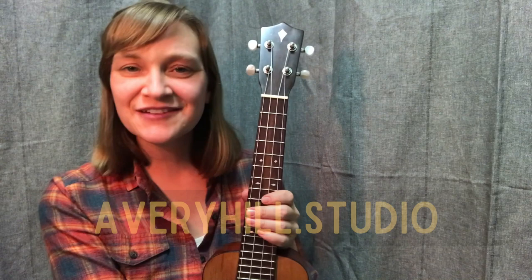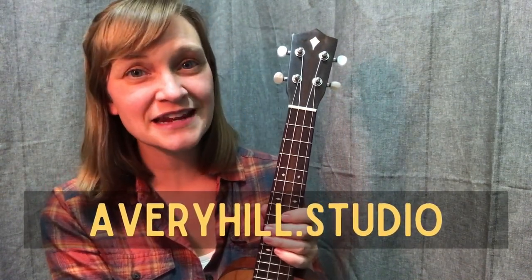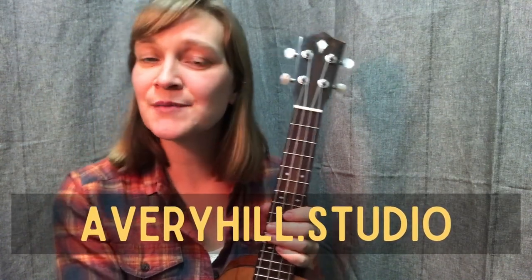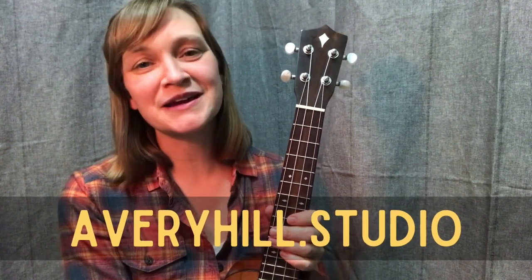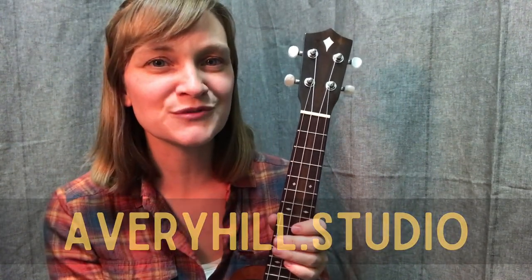Check out my new website, averyhill.studio. You can check out live classes and events that I have coming up, as well as my latest musings about all things musical on my blog, and sign up for my newsletter. I keep it short and sweet, focused on those opportunities for learning together. Thank you so much for joining me and supporting me — I can't wait to take this musical adventure together with you.